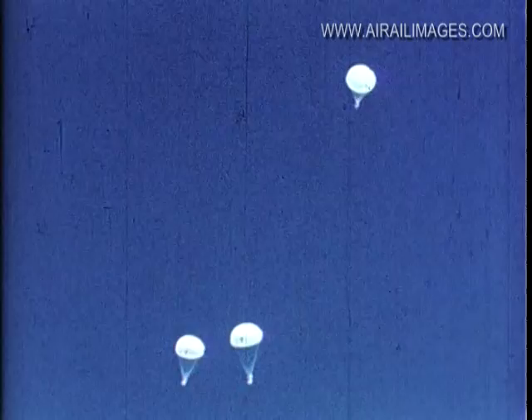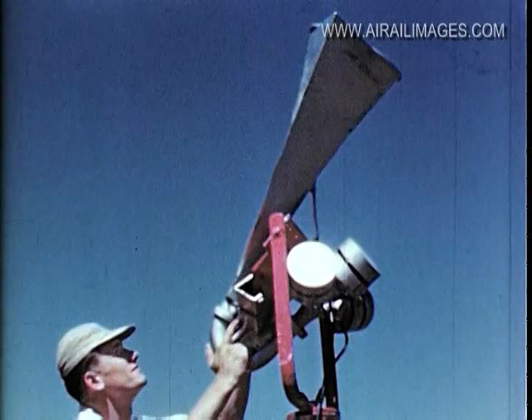Okay, number one, turn around. Turn right around, number one. You're going in the wrong direction.